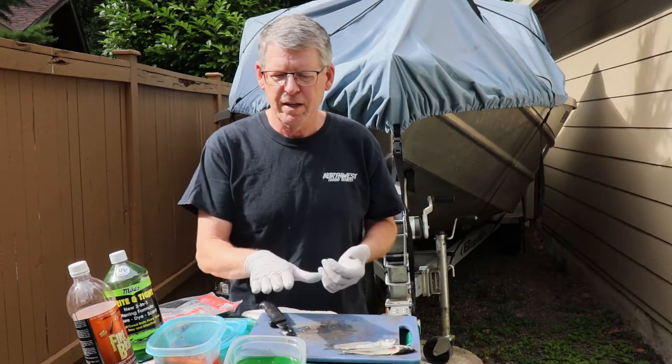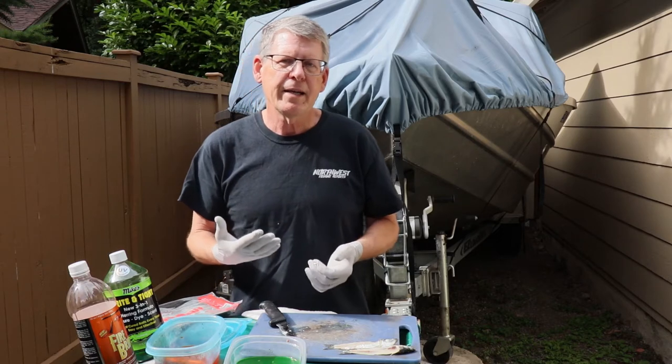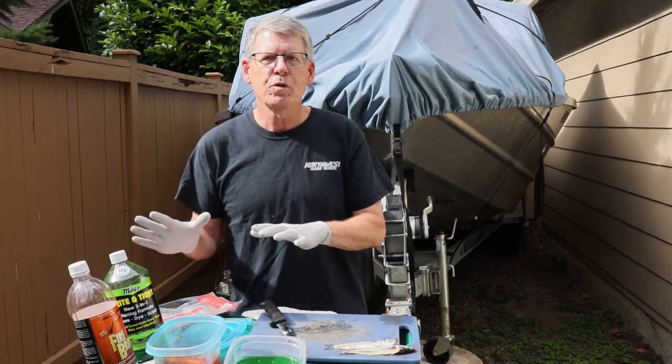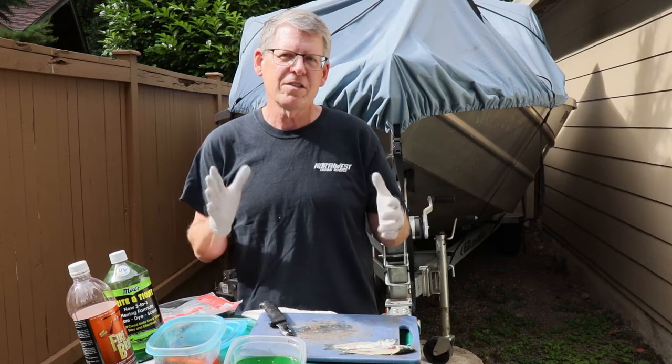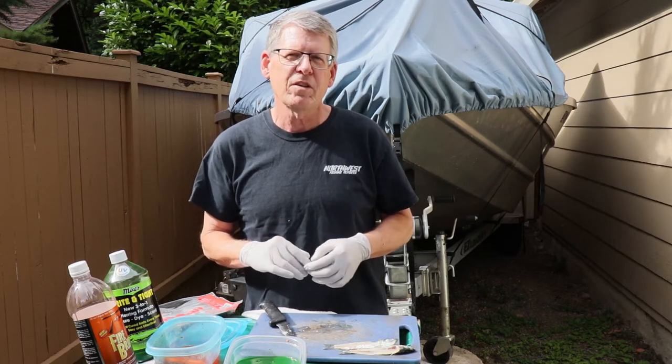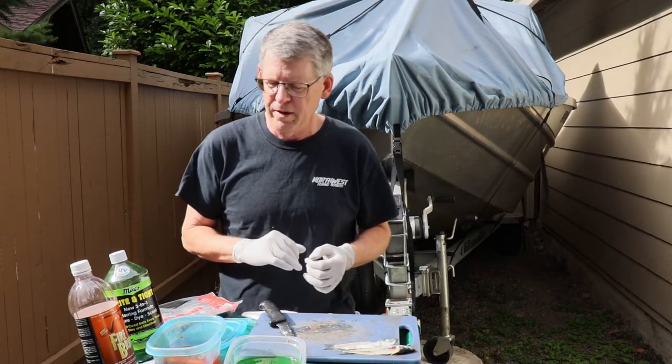Today I'm doing two different colors — I've got green and I've got orange. I definitely like using two different brands. When I go out on the water, I've got two colors and slightly different scent trails from each of these brands, and sometimes the fish will tell you one's better than the other.